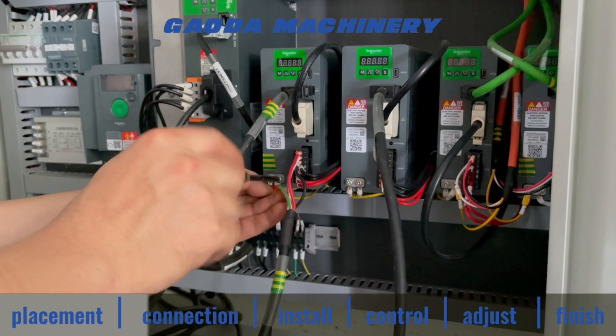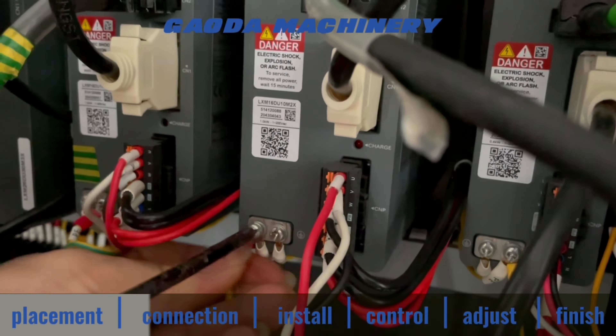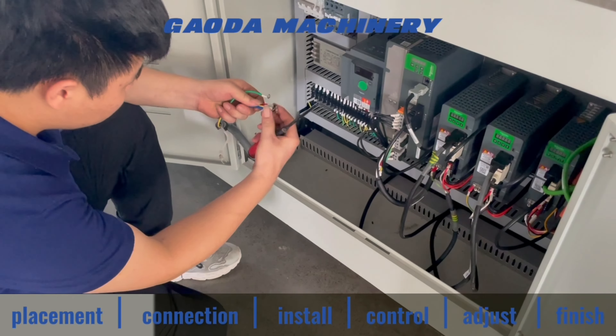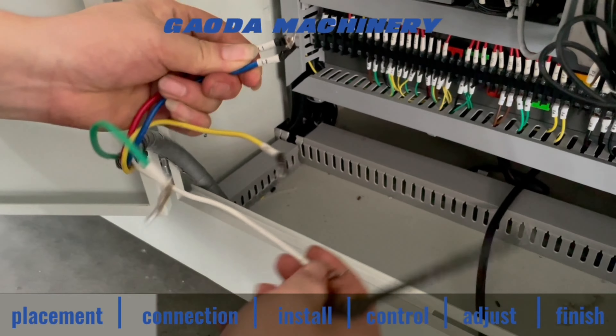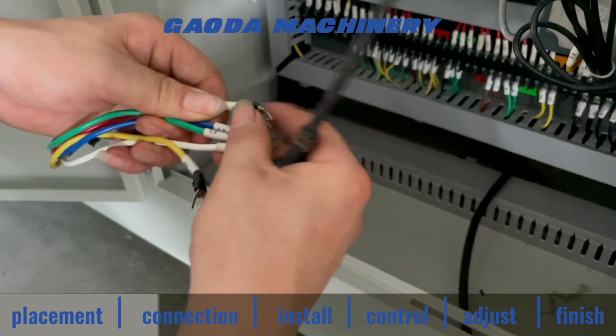These four wires are for these two servo motors. Put the four wires through the hole to connect with the drivers. There is a code mark on each wire. Please connect with the corresponding wire.